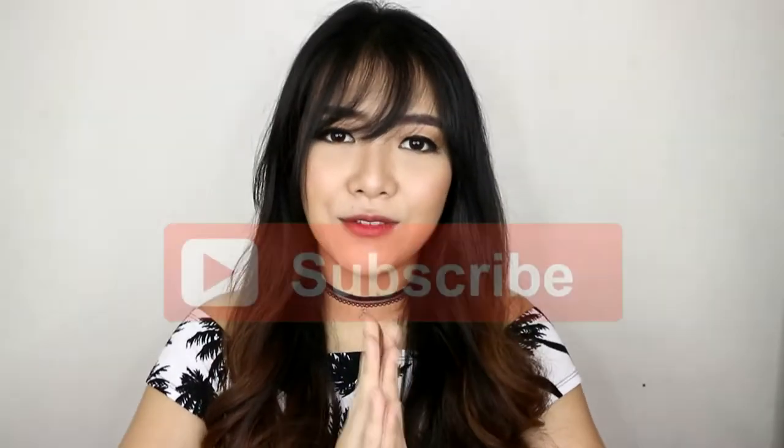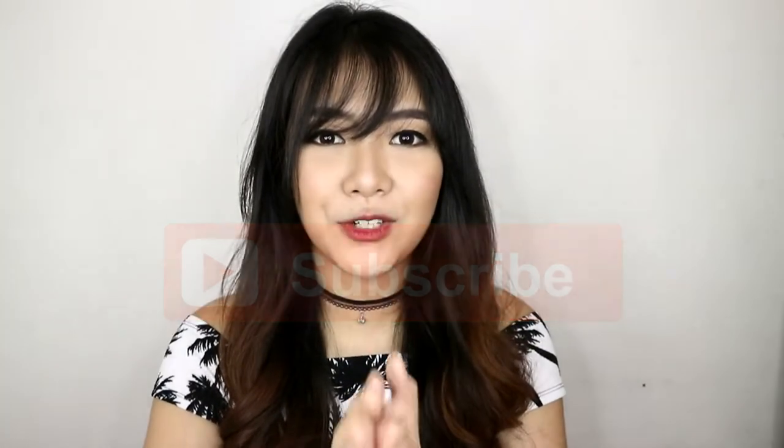Ayan guys, so that was it. Thank you so much for watching. And please don't forget to subscribe down below for more videos like this. Also, I am doing a giveaway on my Facebook page, so please check that out. And that's all. Thank you. See you next time. Bye!